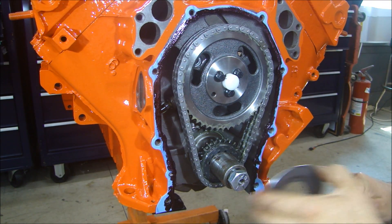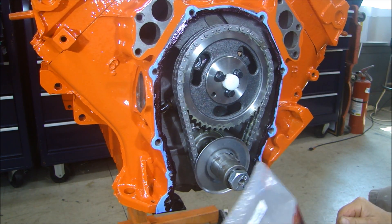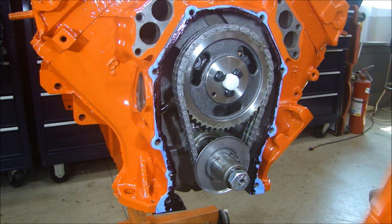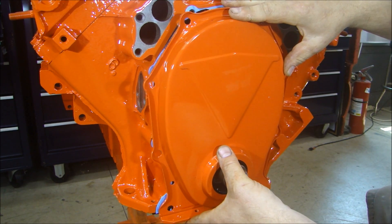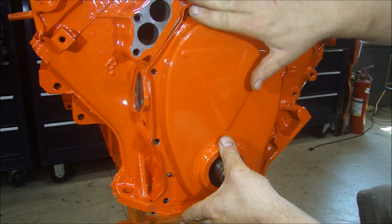Now, with the button in place, I put my oil slinger on. I bought that from 440 Source, number 127-1001. I have my seal installed on my front cover with a little lube on the seal. And now I can install the front cover and put all the bolts in.